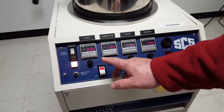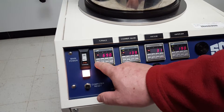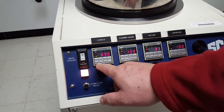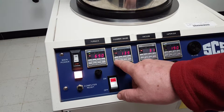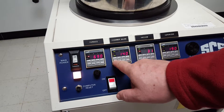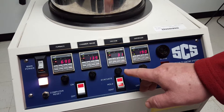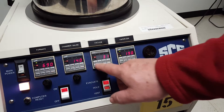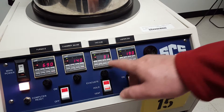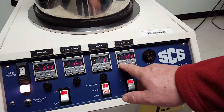I can show you right on down the line — this is the furnace temperature, at 690, and my set point is at 690. Chamber gauge is at 140, reading 139. Vacuum is reading the vacuum pressure in the chamber, which is set at 30, but it goes whatever is below it. Then you have the vaporizer, which is set at 190.